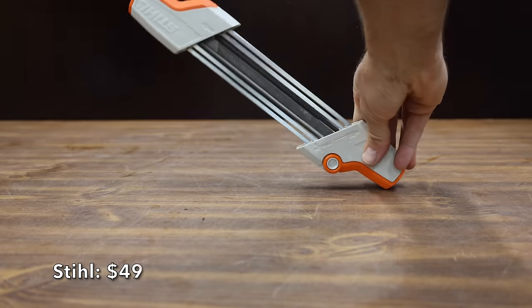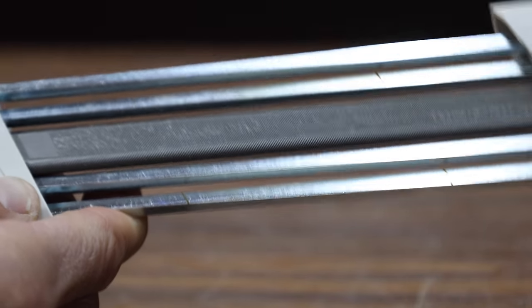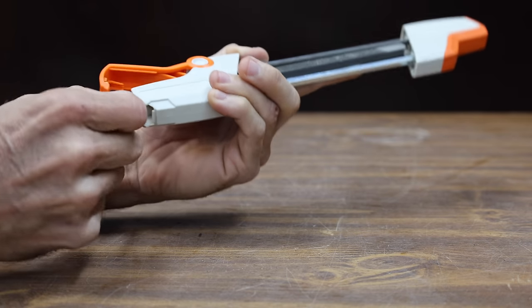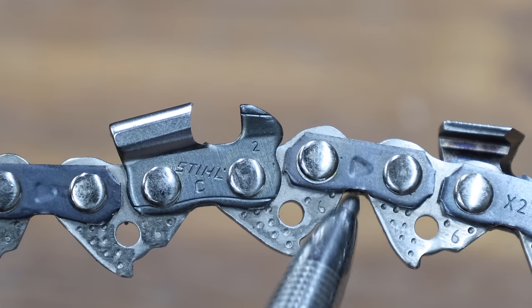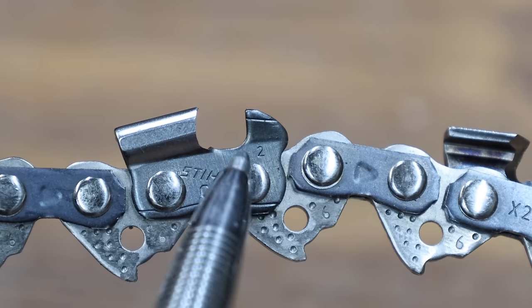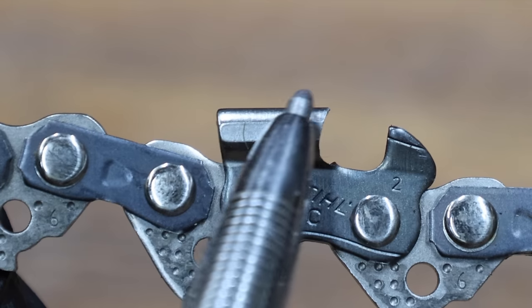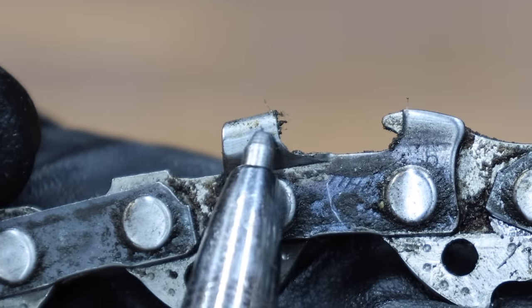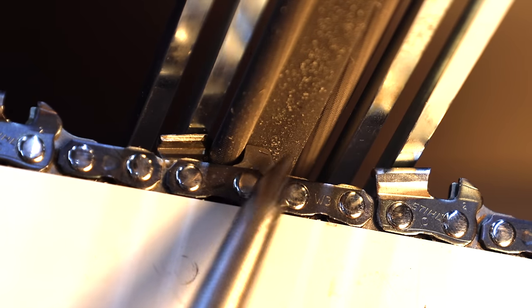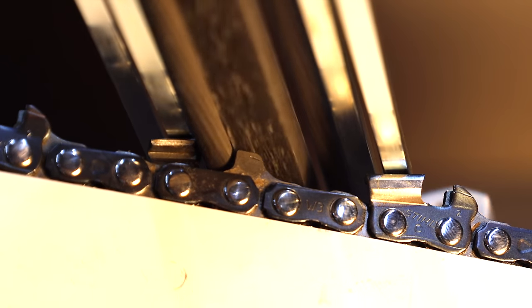At $49 is this Stihl chainsaw sharpener — a two-in-one system where a file in the center of the tool works on the depth gauges while sharpening the chain. The files can be replaced. The Stihl is made in Germany and weighs 0.72 pounds. Depth gauges — sometimes called riders or rakers — control how much wood the cutter teeth remove. Each time the chain is sharpened, the top corner of the cutter tooth gets lower. If depth gauges aren't maintained, the tooth will cut thinner and thinner until eventually it won't cut at all.